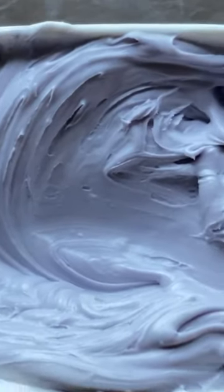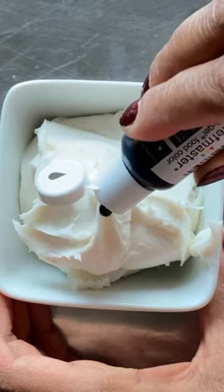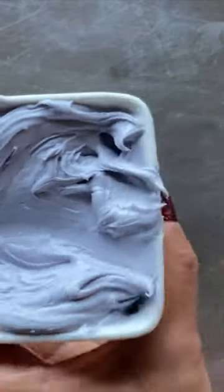Does this icing look gray to you? Contrary to popular belief, coloring icing gray is not as simple as adding black coloring to white frosting. As I stir, you can see the gray, but it has a purplish tone to it, and it appears more pale violet than a nice gray.